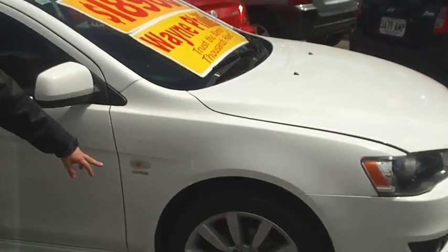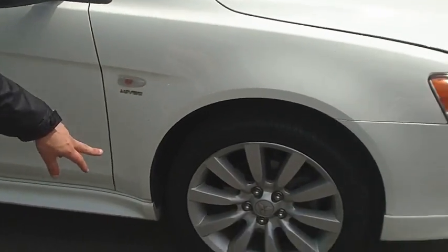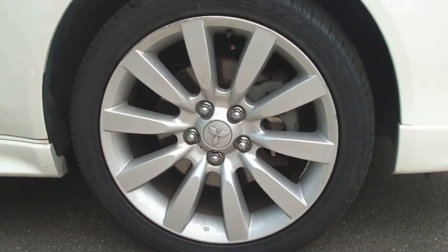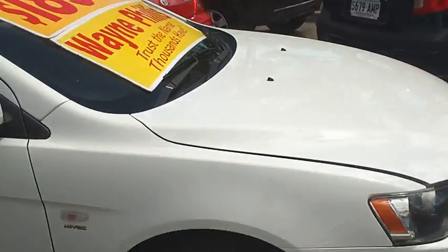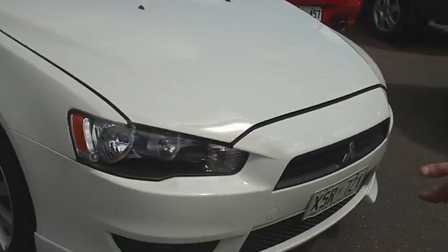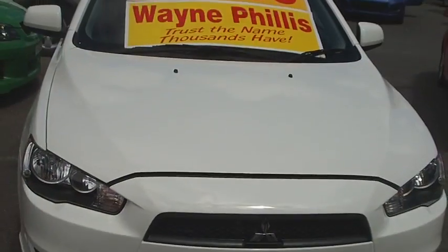As you can see, it's got the MIVEC motor in it. The huge alloy wheels on it — they're 18 inches in size and pretty much all of them are unmarked as well. This is a one local lady owner car. Again, you can see all the body kit on it, sets it apart. The car's a June 2008 model.